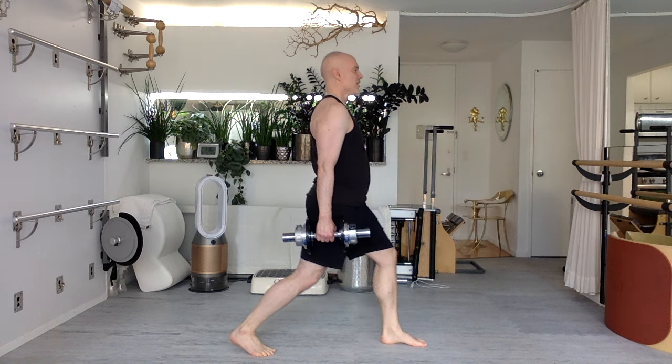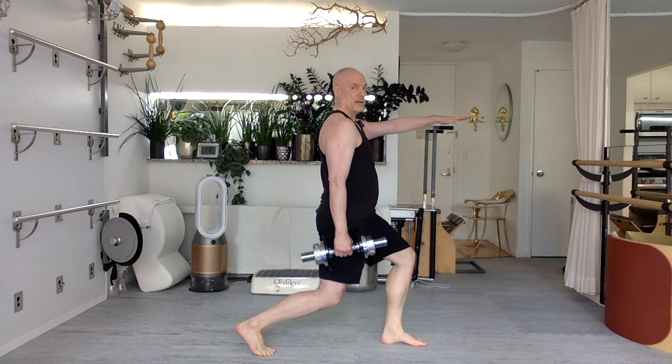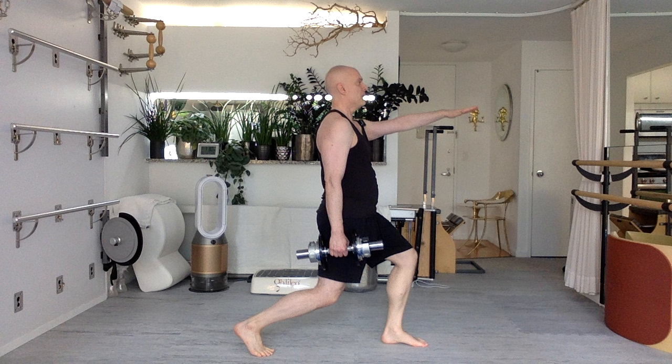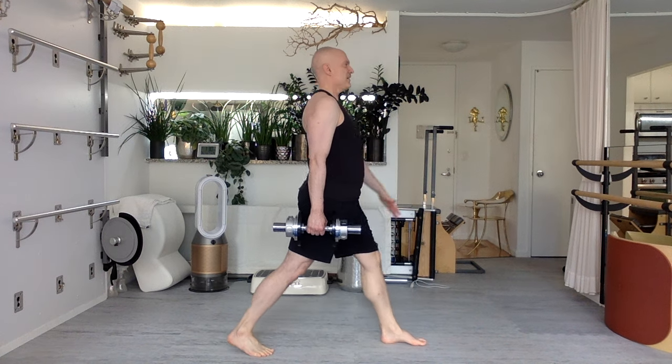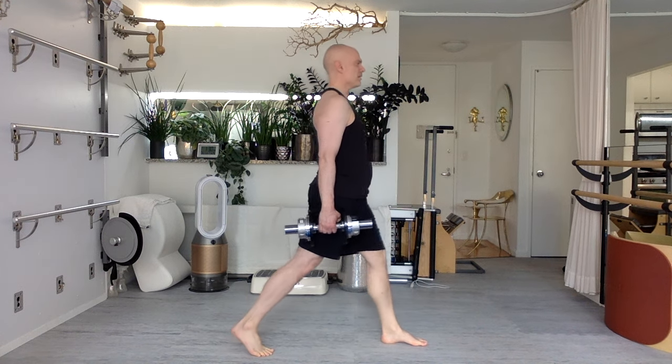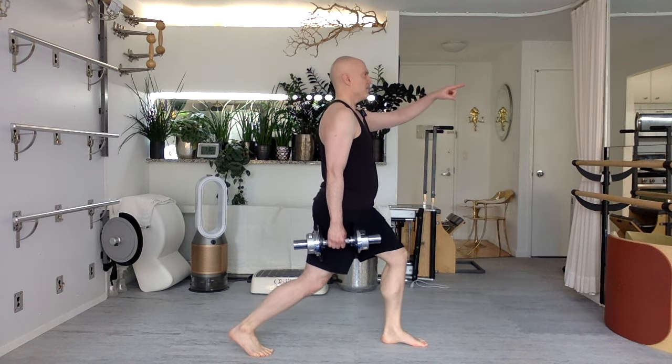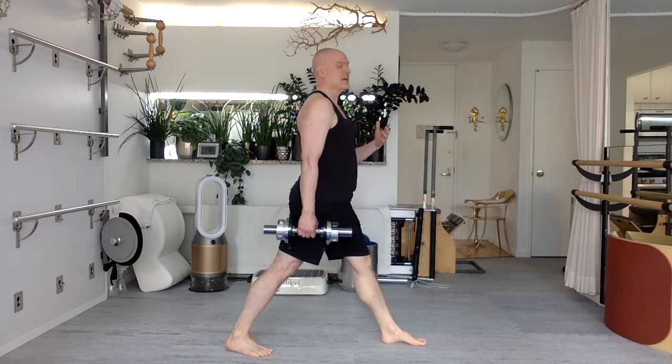Seven. Take your time — a shifting focus. Six. Because if you look at the same spot when you bend, you're going to lift your neck. Five. Nothing wrong with that, but again, different exercise. Breathe deeply. Four. Here we're trying to keep the arch of our neck and the arch of our lower back very still.